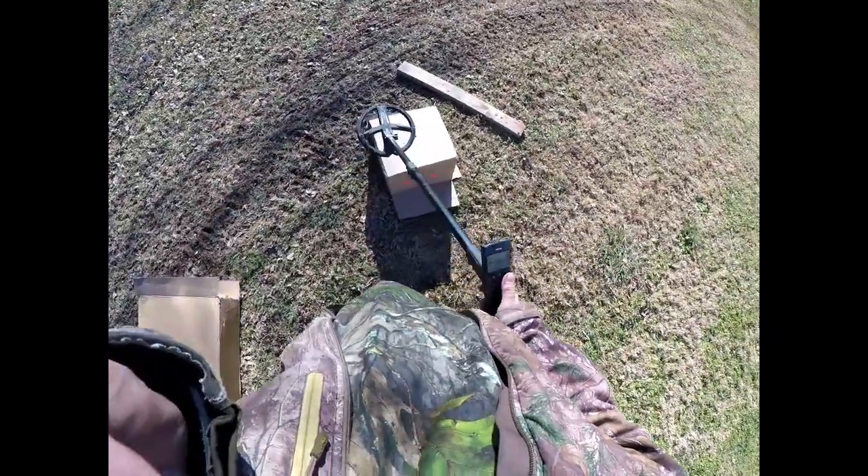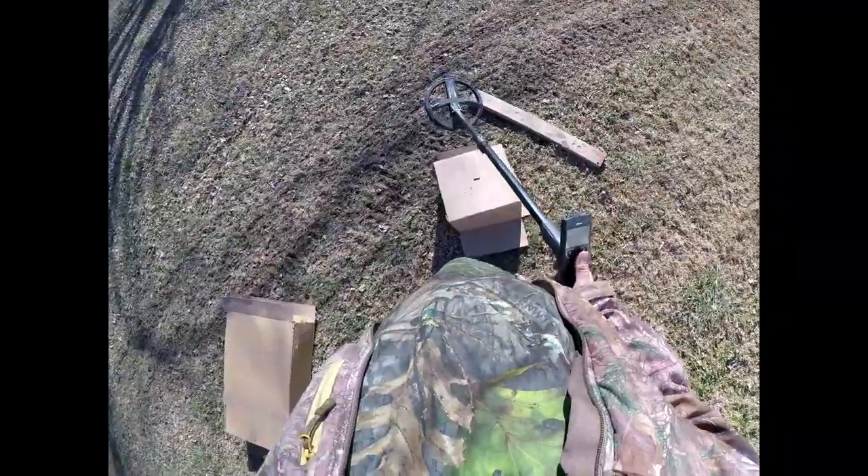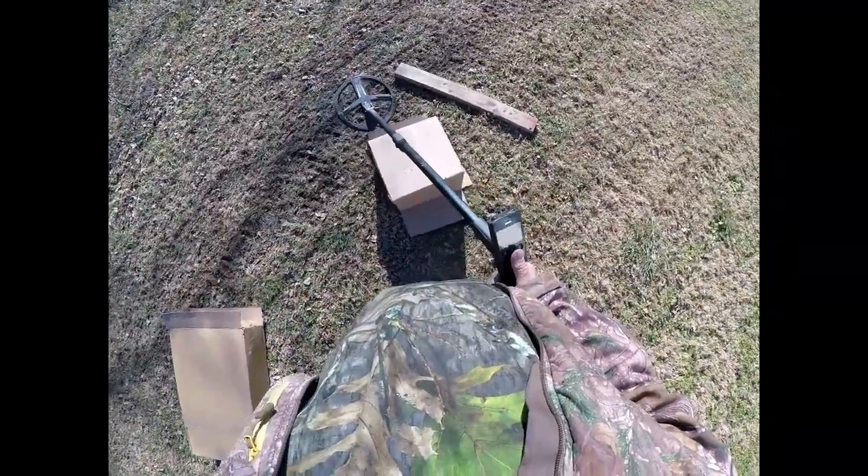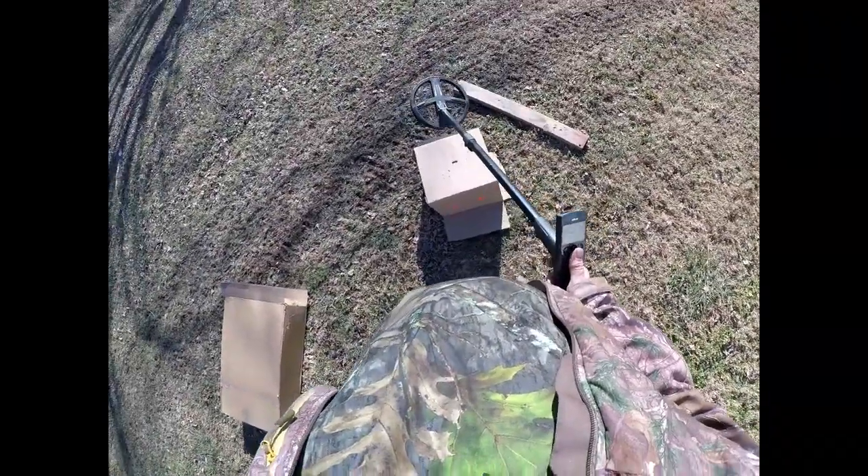I've got the Deus 1 out here with a 9-inch low frequency coil, and what we're going to be trying to find out is how does the Deus 2 compare as far as maybe the disc setting.